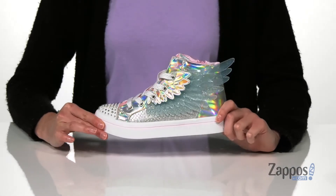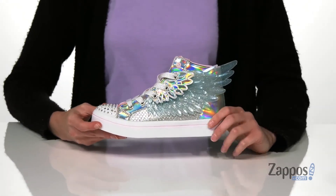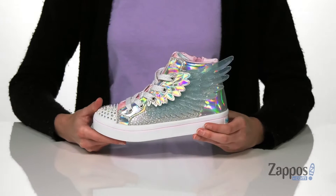This unicorn wing style is pretty magical and whimsical for very obvious reasons. It's got that big unicorn wing on the side there that is three-dimensional, so it pops right off.